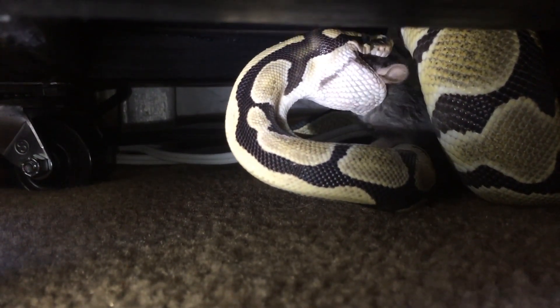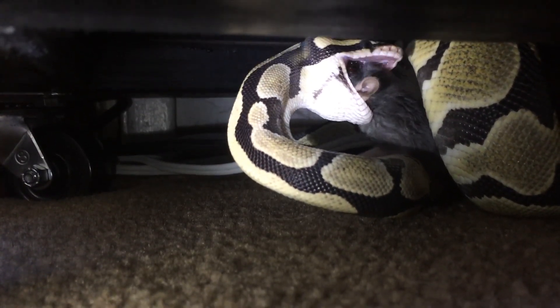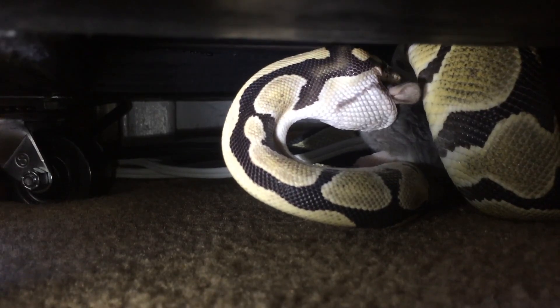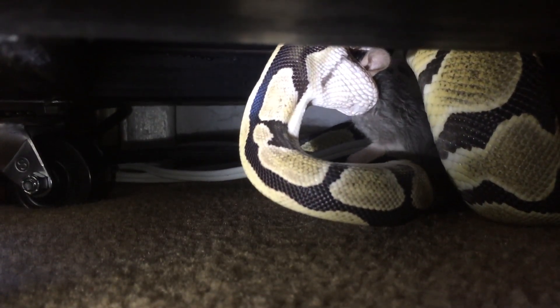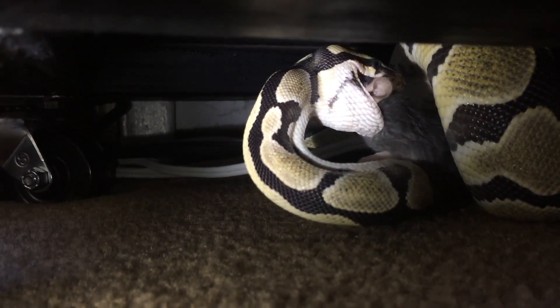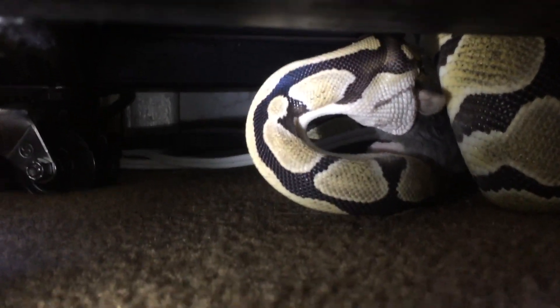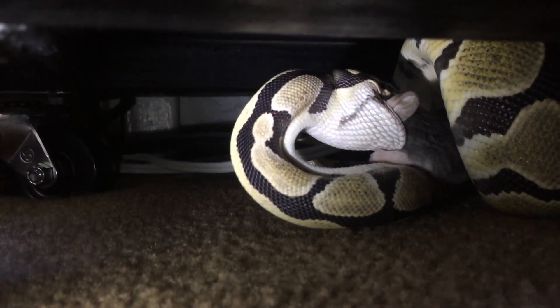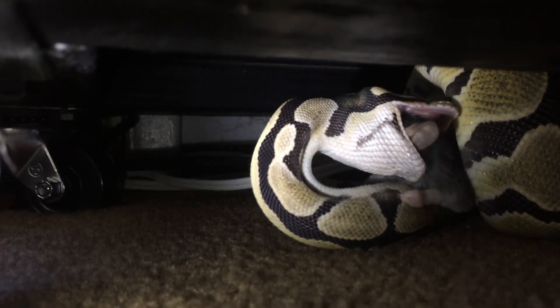Snakes don't have hands like we do and they don't chew their food like we do, so their jaw is a very different structure than ours since it has such a different function. You can see her kind of walking along the rat with her jaw — it almost looks like it's taking one step on the left and then one step on the right, and that's actually pretty accurate. The snake has a lot of developed muscles, ligaments, and tendons that we don't have, in order to push different parts of their jaw forward along the prey.